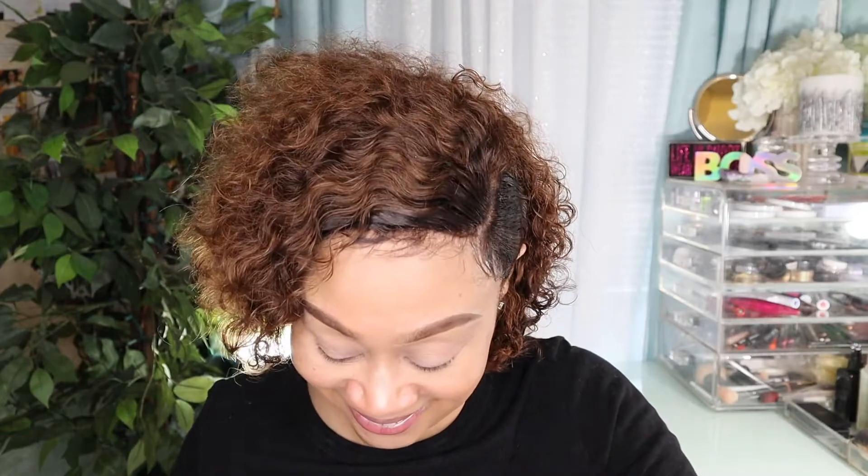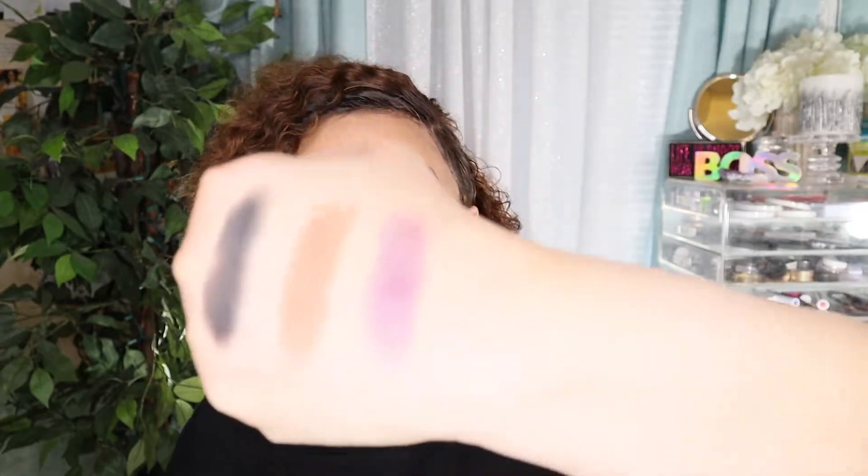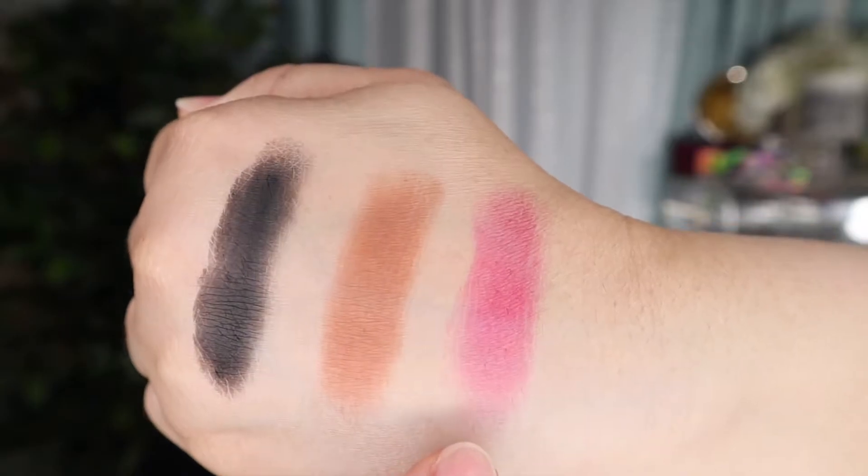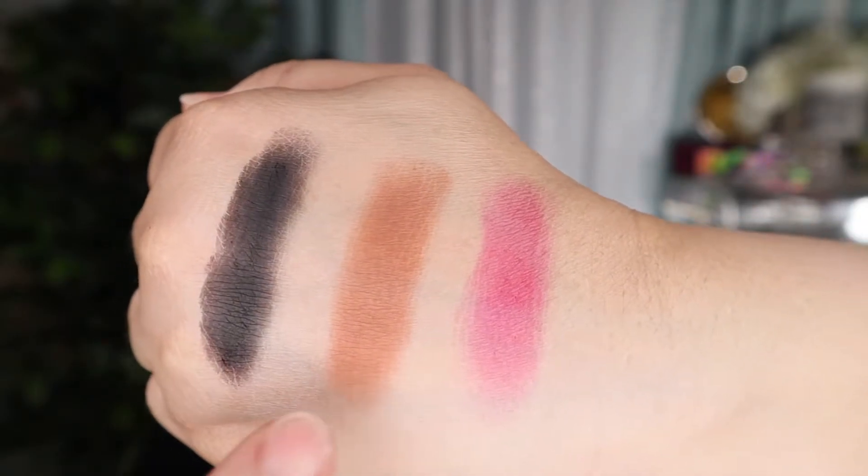Now burgundy, brown, and black. The burgundy to me is more like a fuchsia — it really, really looks more like fuchsia to me. So you have the burgundy which looks like fuchsia, brown, and black.